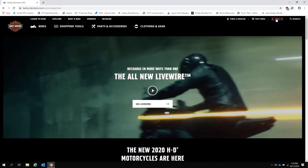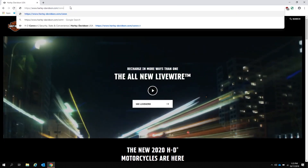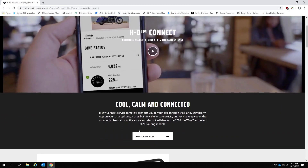On the computer, we are going to set up the subscription account information. First, bring up harleydavidson.com and log into your account. Now that you are logged in, go to harleydavidson.com/connect and you are on the HDConnect landing page. Select subscribe now on the screen.